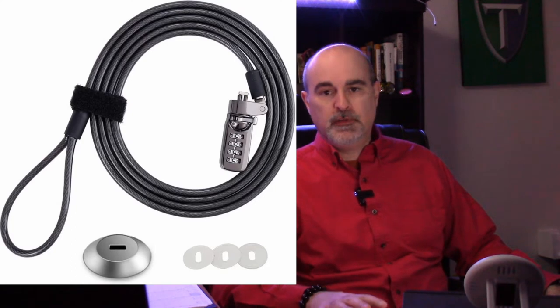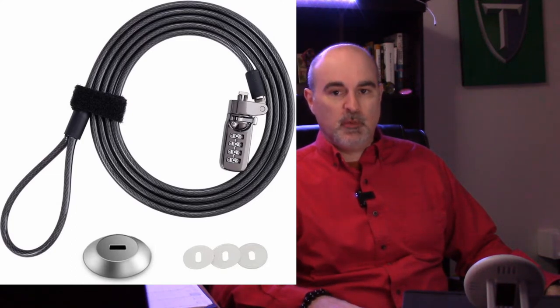Hey everyone, Daniel from TwinBytes with another tutorial for you. This time I want to talk about security cable locks for your laptop and why you might want to consider getting one.